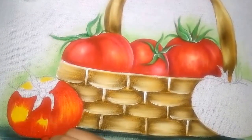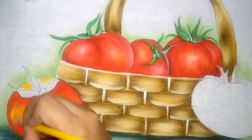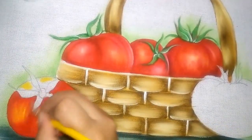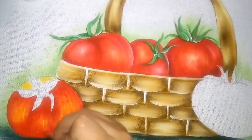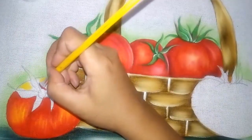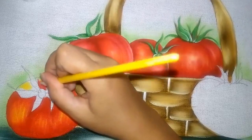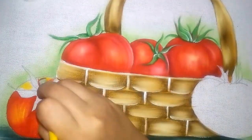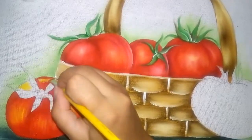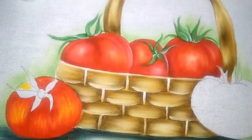Eu venho até próximo do amarelo. Depois, com a sujeira que já tá no pincel, vou dando umas pinceladas aqui na parte de cima. O mesmo processo.